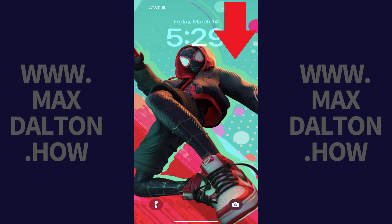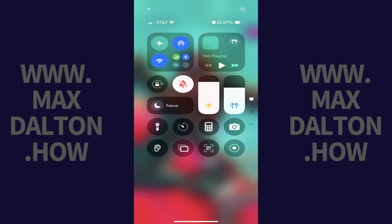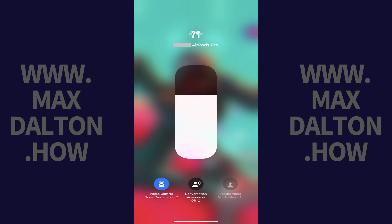Step 1: Swipe down from the top right corner of your iPhone or iPad home screen to access the Control Center. Step 2: Tap the volume control bar in the Control Center. The next screen shows you options associated with your Apple AirPods.